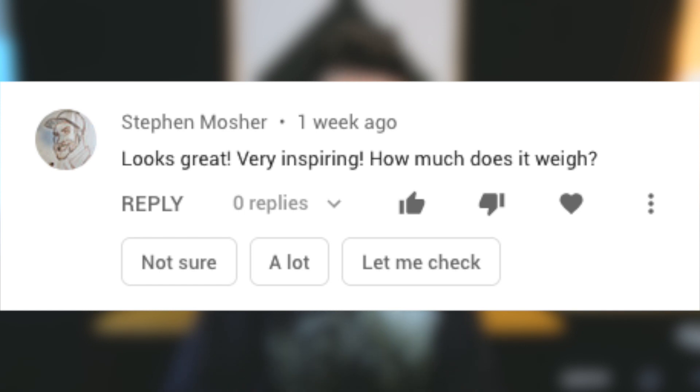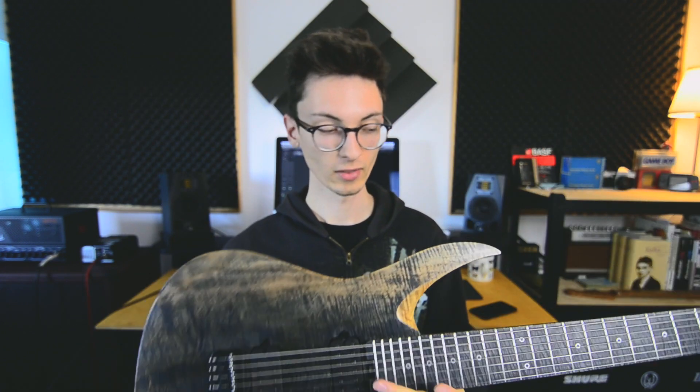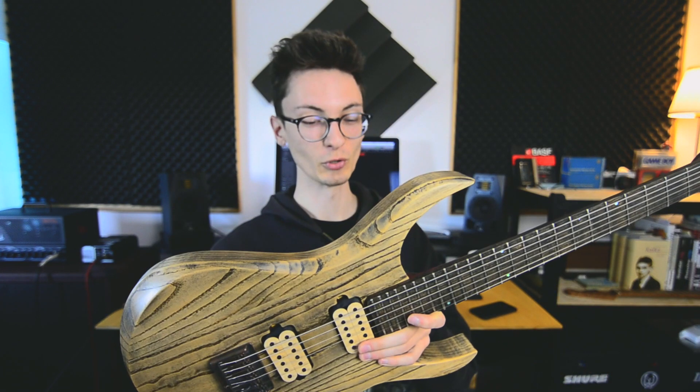How much does it weigh? Very good question — I had to weigh it myself to know the exact figure. It feels super, super light. That swamp ash blank was already very, very light, and this is probably the lightest 7-string I've held in my hands. It weighs 3.2 kilograms, which is extremely light for a non-headless 7-string. It's the exact opposite of my first build, which weighed over four kilograms and is super, super heavy.